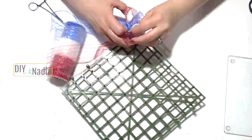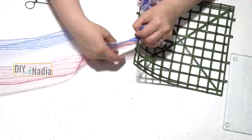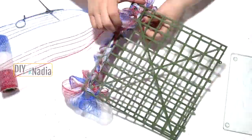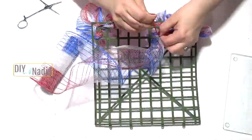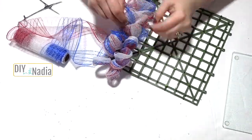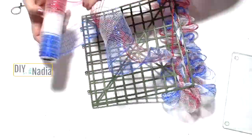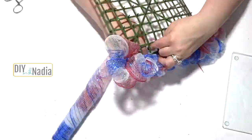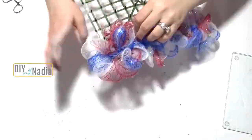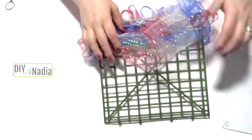Every few loops I use a zip tie to secure the loops in place, just to make sure nothing falls out of place. I grabbed my loops and opened them up to see how full the project was going to be and whether I needed to do it in every single square. I came to the conclusion that yes, it needed to be every single square, so I continued back and forth on my background until I was all done with all the deco mesh I had on hand.